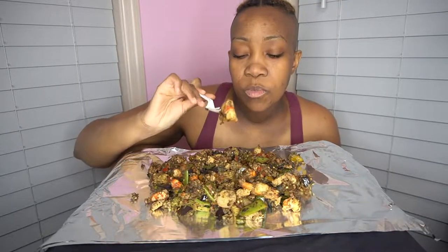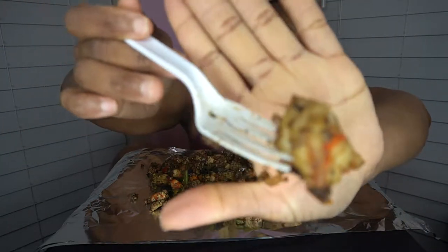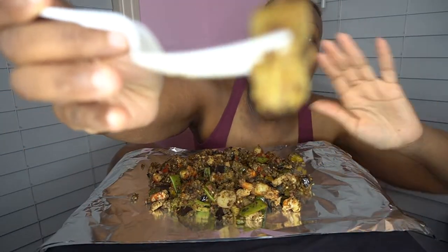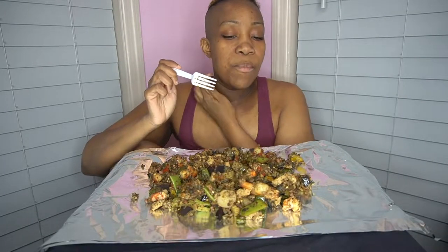I want to show you how big the shrimp were before I cut them up, because I cut them up so I can have shrimp in every bite. Here goes part of one of the prawns — it's so good. Little baby corn in there too.